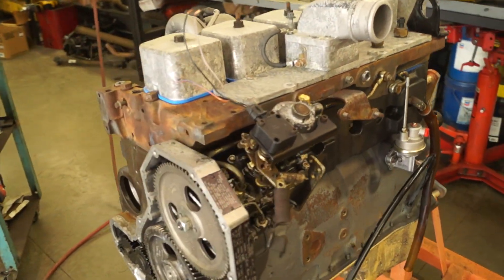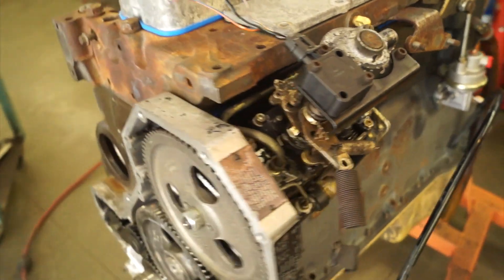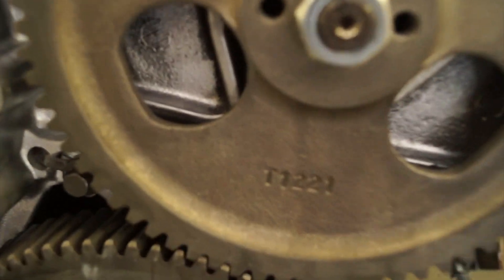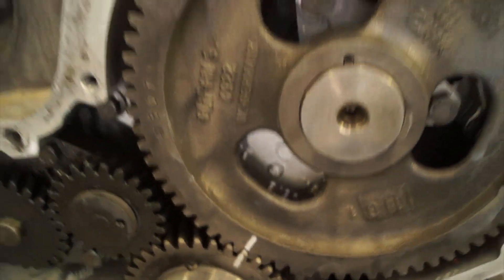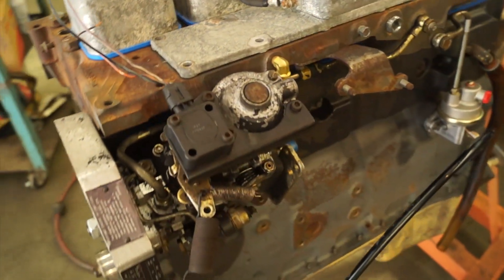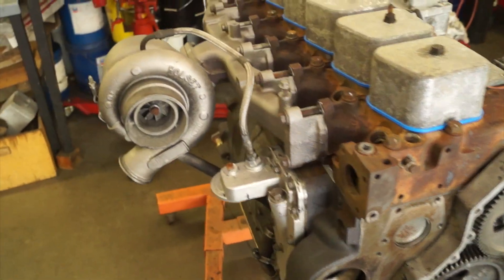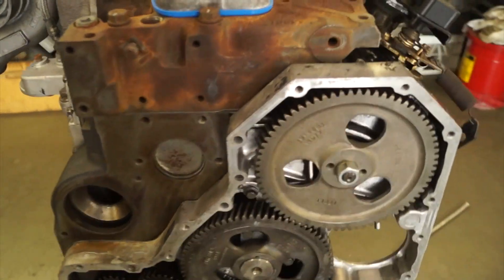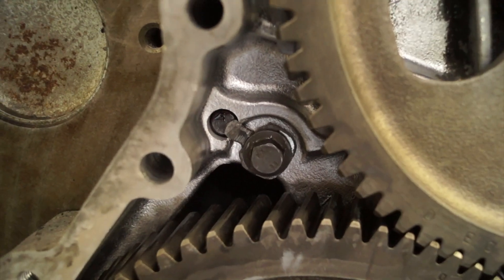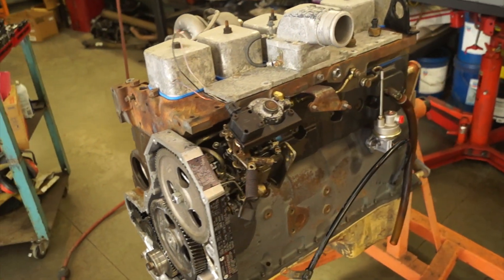To get you guys caught up on where we're at: we've gone ahead and installed a new fuel pin and governor spring in our VE pump, got it mounted up and dialed in, made sure that our timing marks are lined up exactly where they were when we took it apart. You guys can check out part one to verify that. Got it all tightened down and ready to go. We also have the new fuel pump installed and partially plumbed in. We also went ahead and installed the little tab for the killer dowel pins, so that's done.